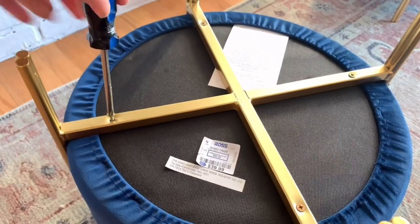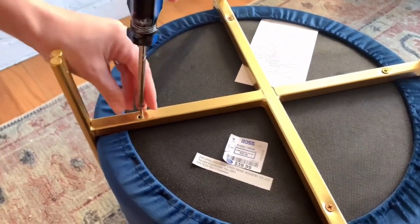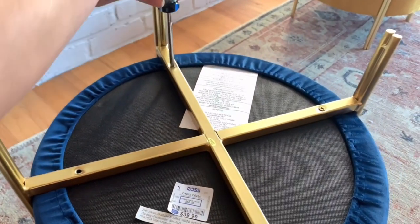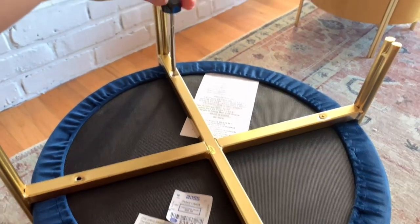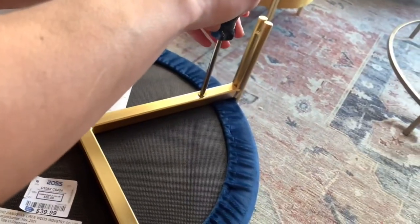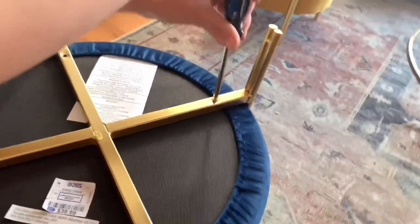The trick here is when you are looking for these, make sure you can unscrew the hardware underneath so you're able to cover these stools and remove everything. Just grab your screwdriver and unscrew the bottom and get all those screws out, and make sure to put those aside because you're going to want to screw them back in after you're done with your project.